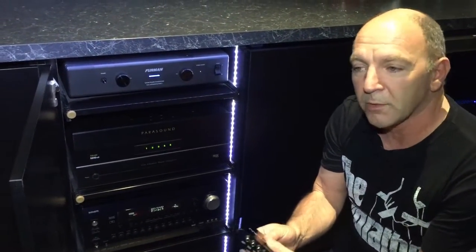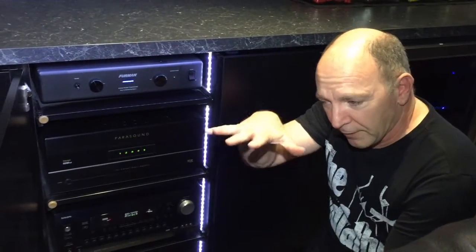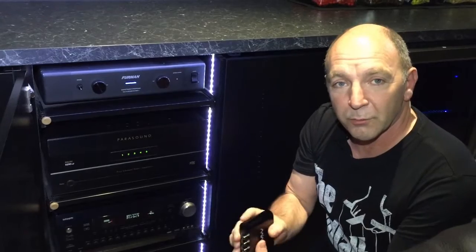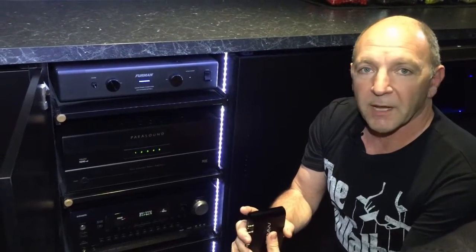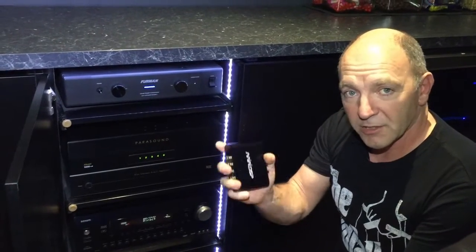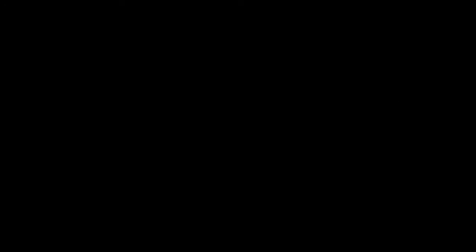We can polish off the LFE channel, get those bass responses in this room working perfectly. Shortly you'll see a video of us going about that process — recording the sound and then applying the corrections that we need to the subwoofers to make this thing just right.